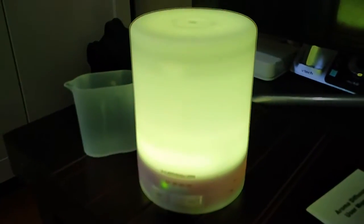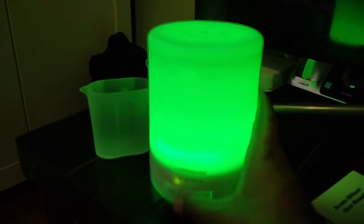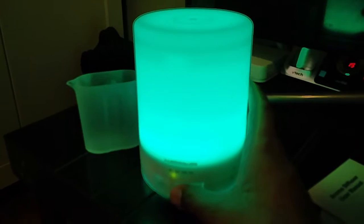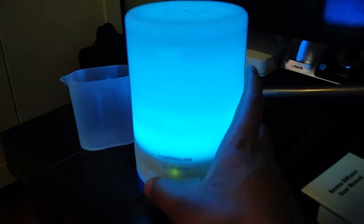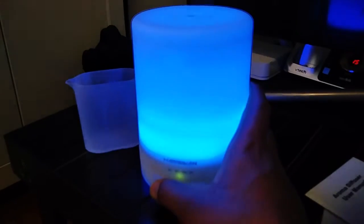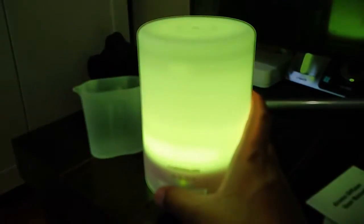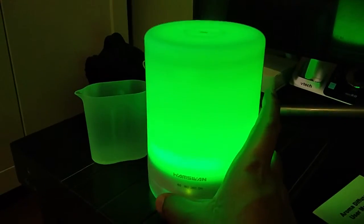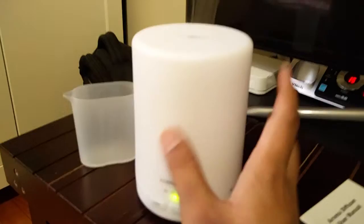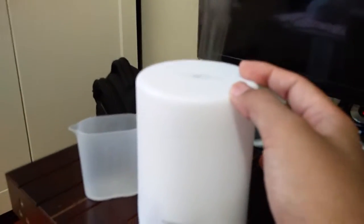You can change the timer: 1 hour, 2 hours, 3 hours, 60 minutes, 180, 360, and continuous on. You can even set the light to a single color — like red, pink, or green. That's a handy feature. You can also keep the light off and keep the diffuser on.